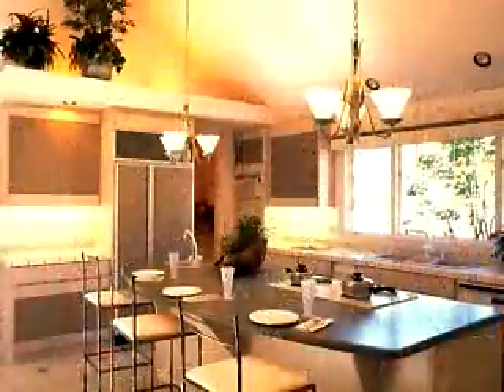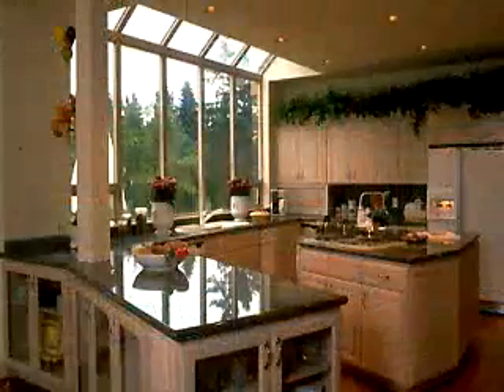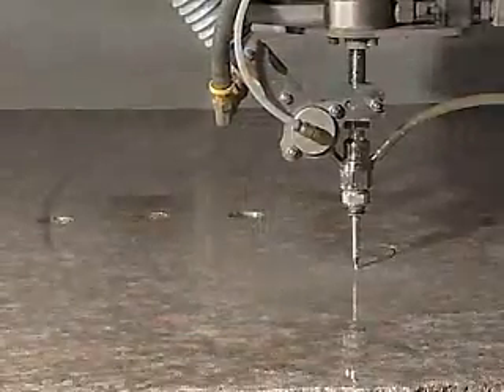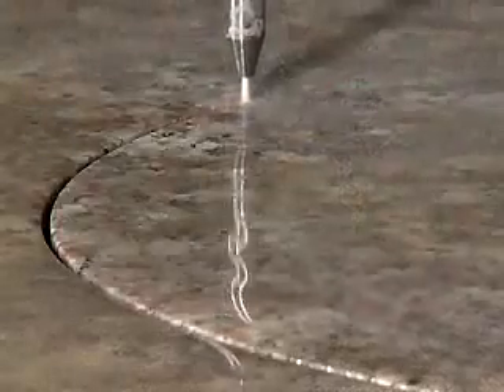These machines are not only used for creating ornate designs — they're also used to cut countertops from slabs. Combined with a router for bullnosing and other edging, high speed production or intricate designs are possible.